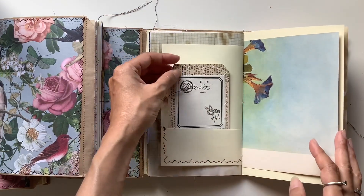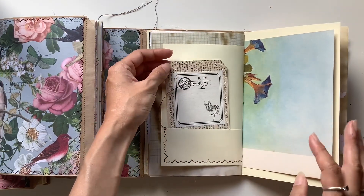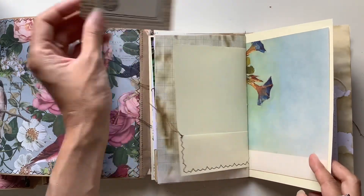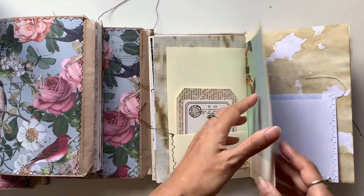Another handmade tag with the same vintage botanical book page. And you can write on the back of these tags as well. So there's lots of writing space.